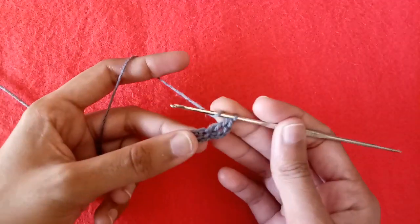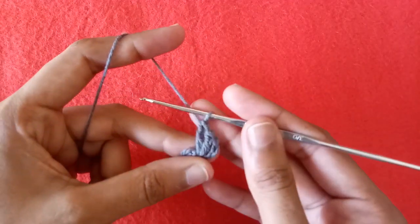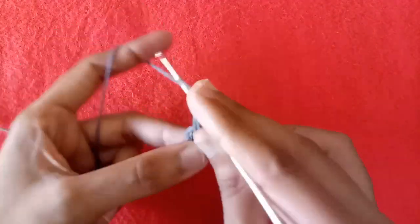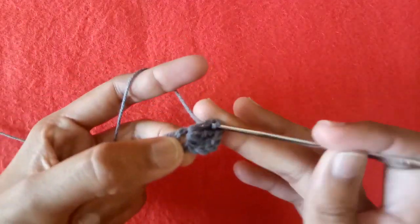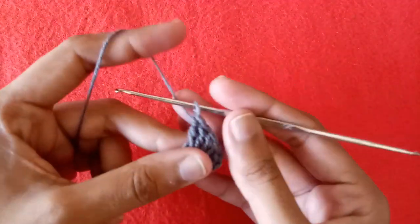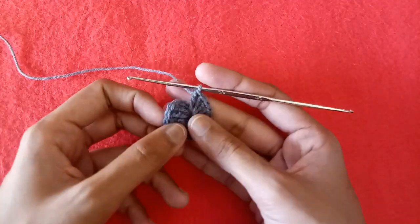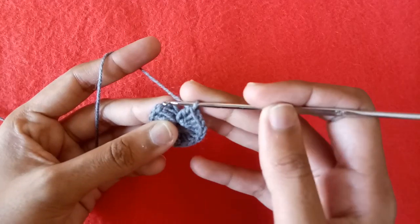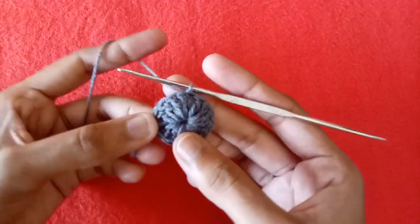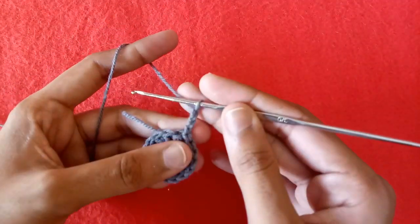This is our second double crochet stitch. Now make double crochet 3, 4, 5, 6 into the ring, and in this way make 10 more double crochet stitches into the ring. I have made 10 more double crochet stitches — a total of 16 including the first 3 chains. Now make a slip stitch into the third chain. The first round is completed.